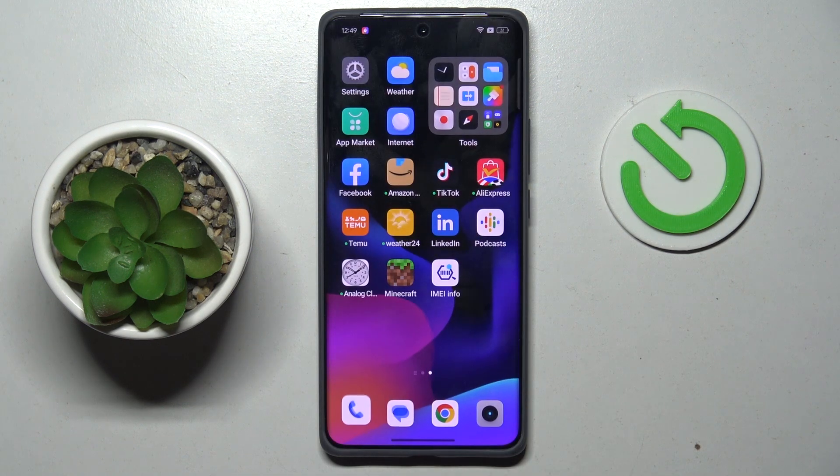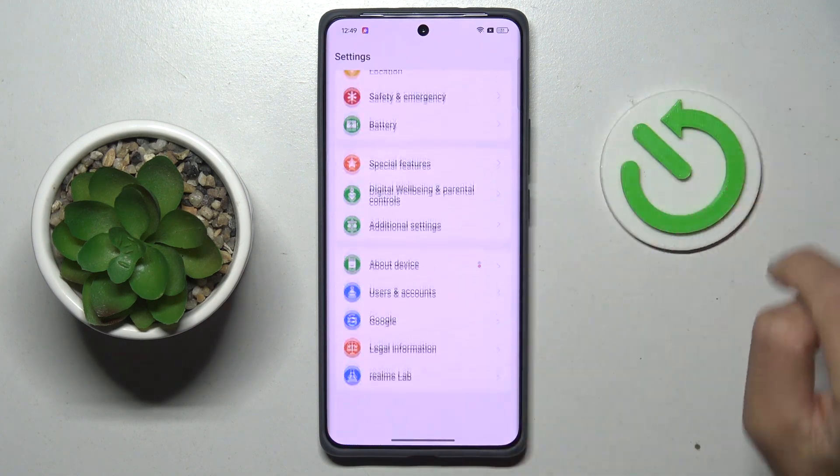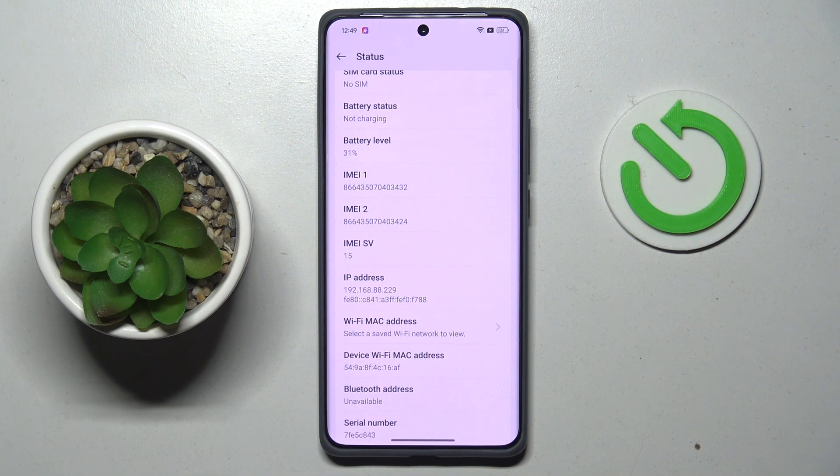Tap on OK to access it. You can also find the IMEI via Settings. Open the Settings, scroll all the way down, tap on About Device, then click on Status — and here you've got both IMEI numbers.